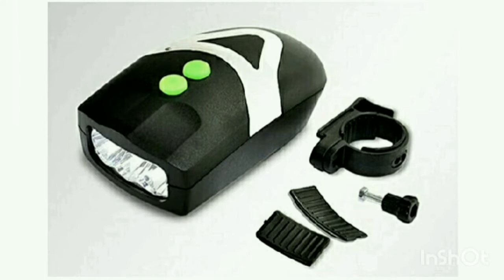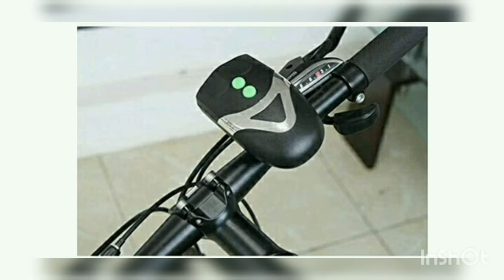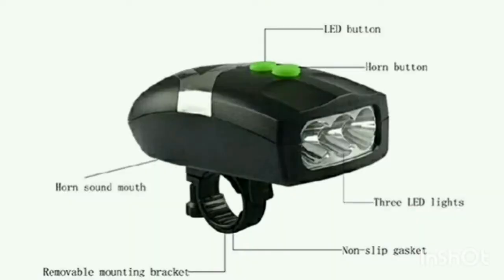This is the first accessory — this is a handlebar light. This is a removable gas light, and you can easily use this handle. It is very easy to look at. This is 100 rupees. This product has 3 LED lights on the front side and uses 3 AAA batteries. It also has a 2 LED button, a removable bracket, a horn and mouth feature, and a 5-3 sound with 4th power mode.